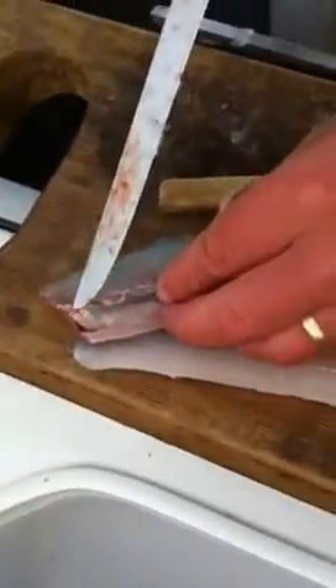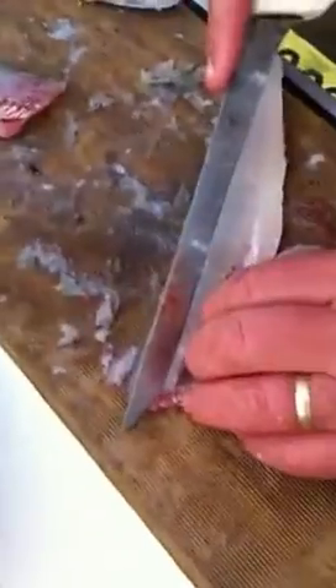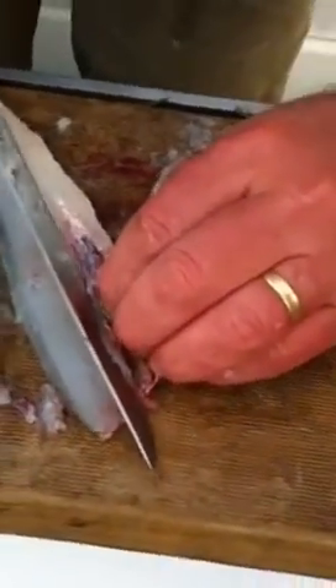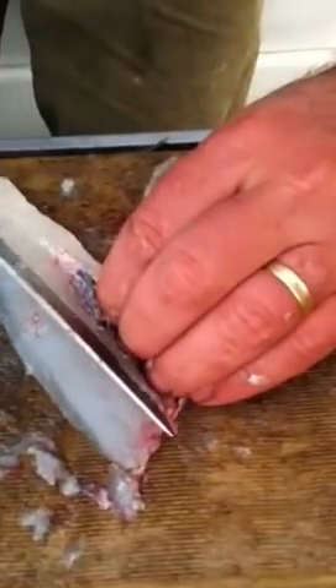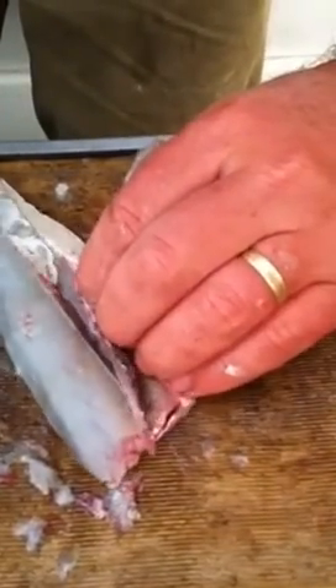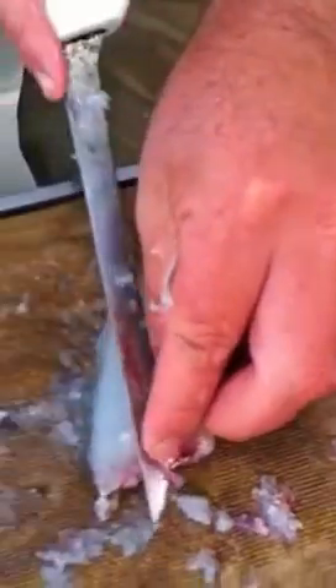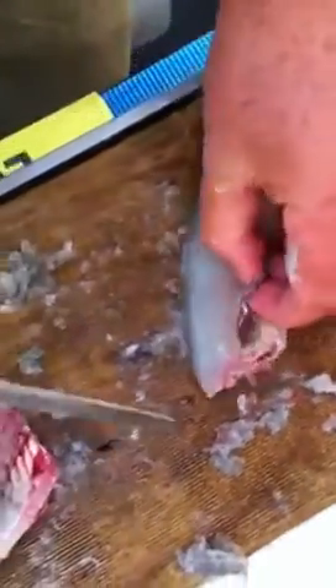Now to get it deboned — the rib bones are all along there and there are pin bones just in here. Put your finger in the rib cage and cut down like that. You can basically just peel them off, flick them off. And the pin bones you'll actually have to physically cut through — then that'll come off.